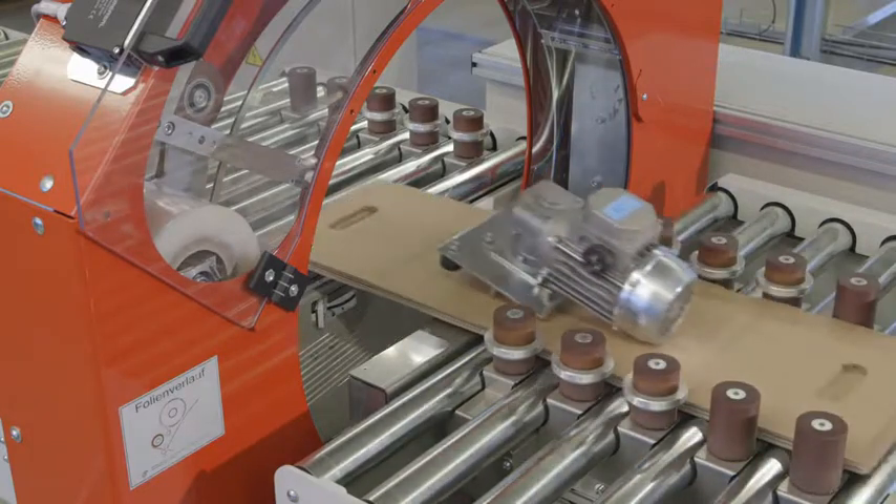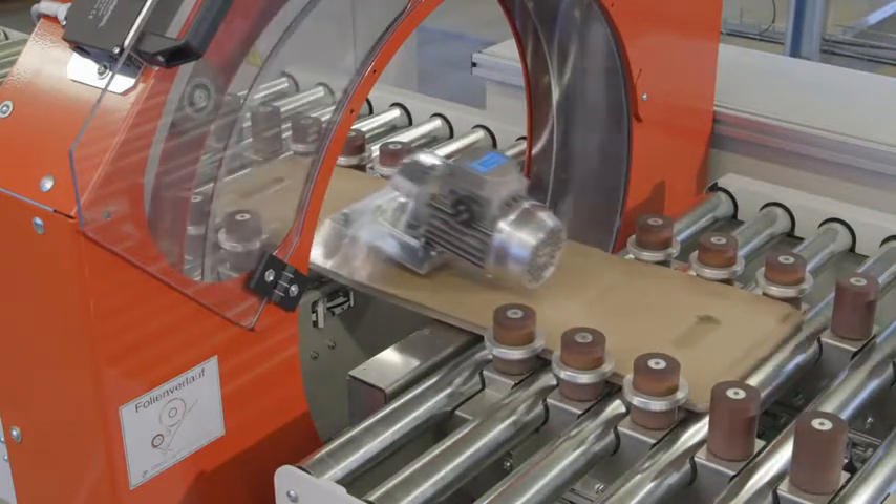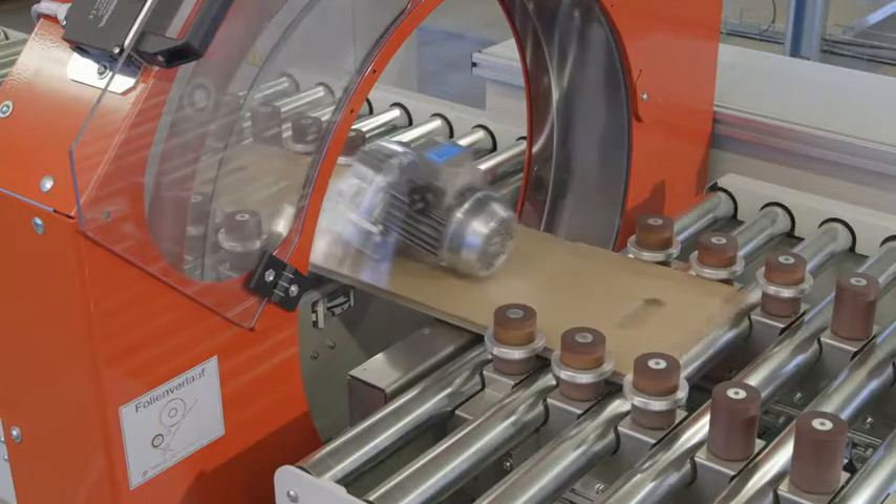In the automatic in-feed, the tray and packaging piece are vertically wrapped with a special stretch film. The simple wrapping technique eliminates the need for any thermal processing.